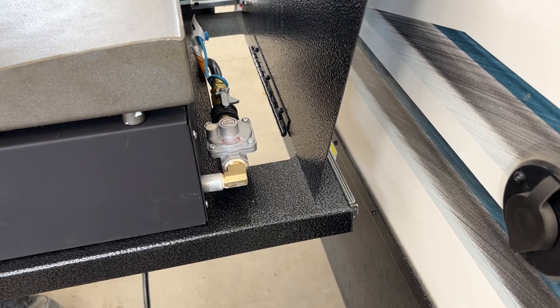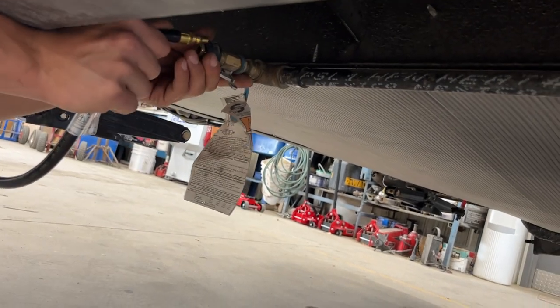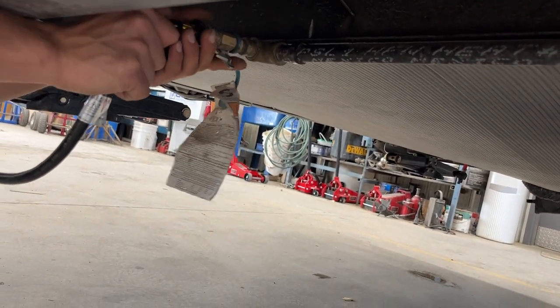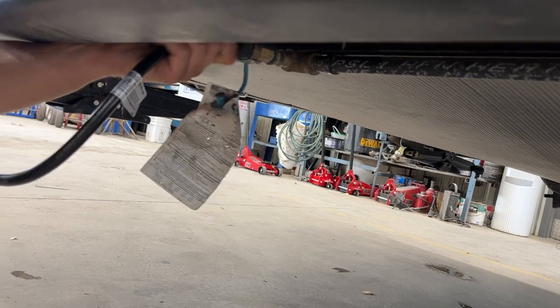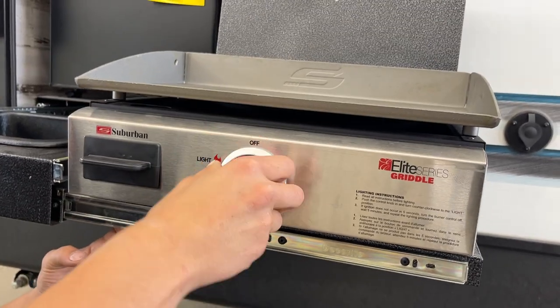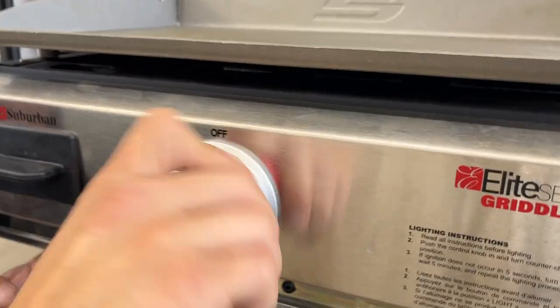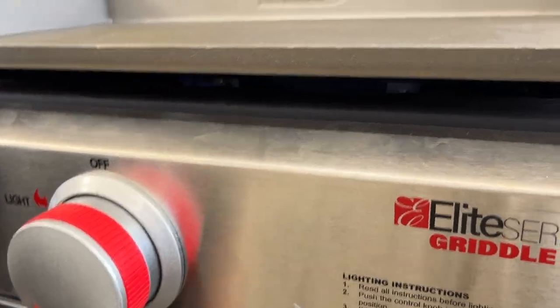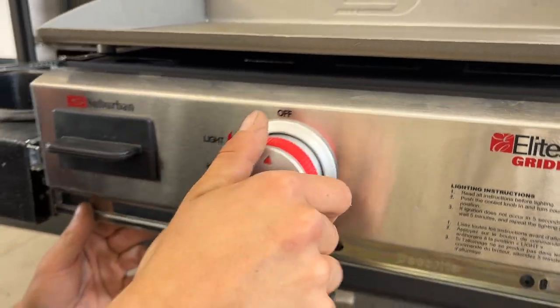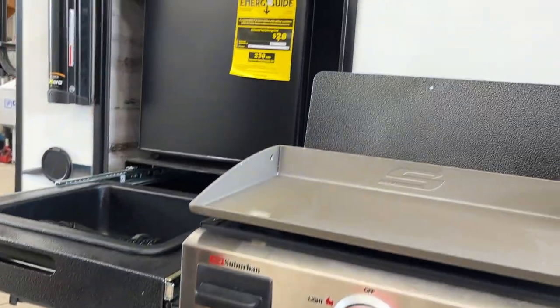Once you have it attached, then you can open up that valve. Underneath the unit, you've got your connection for it — just a dust cap there, otherwise all the same. Turn off that valve, push the collar back, insert your hose, and once it's inserted, open up the valve. Then come up to the griddle, press that knob in, and rapidly turn it past light. Once it clears all the air from the propane line, you can see it fires right up. Once you're done, just turn it back off, let it cool down, and store it away.